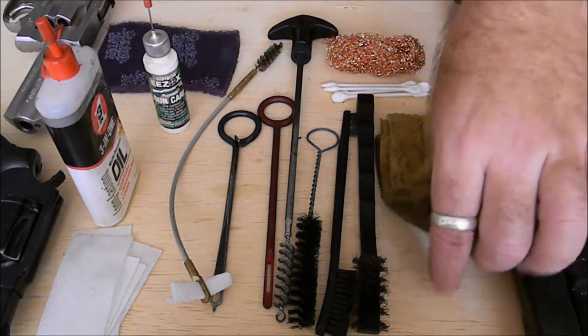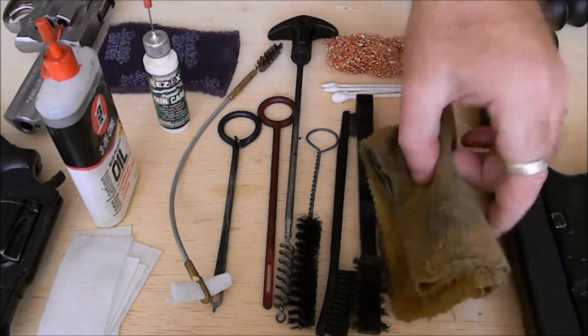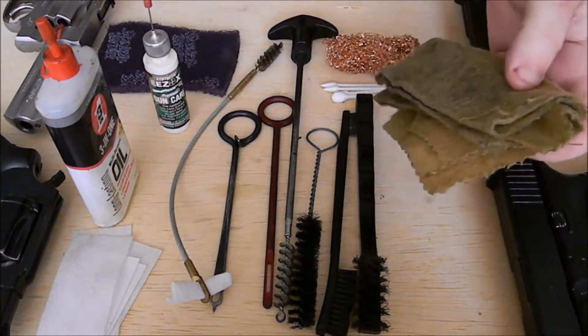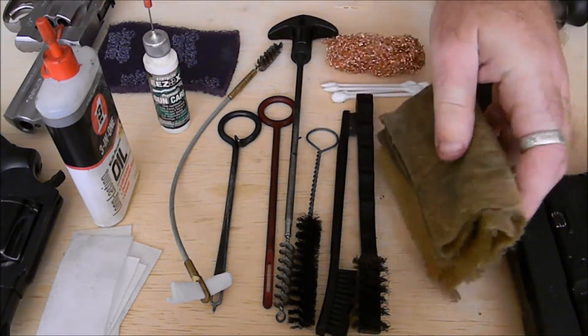To start off with, a rag. This is a silicone rag, but any rag will work. This is for wiping off any excess dirt initially and also any excess oil at the end.